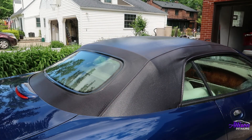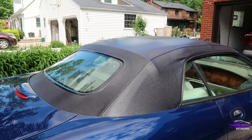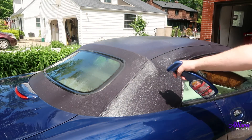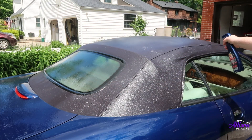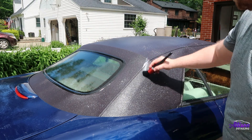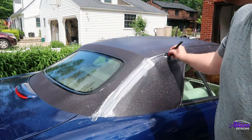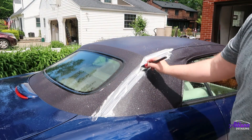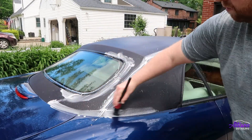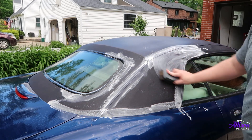To help clean the top I'm going to use 303's Tonneau Cover and Convertible Top Cleaner. This product is reasonably priced and is safe for both cloth and vinyl tops. You should be able to find it at your local Advance Auto Parts. After rinsing the top, just spray it on and use a brush to work it into the fabric. I like to use a soft bristle detail brush along the seams, and then follow that up with a larger boar's hair brush to clean the bigger sections.